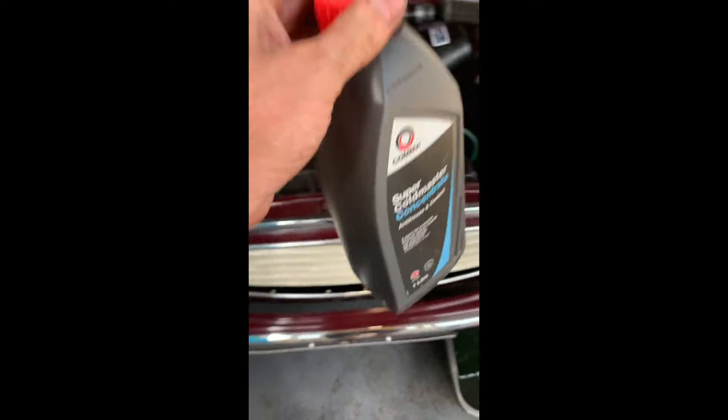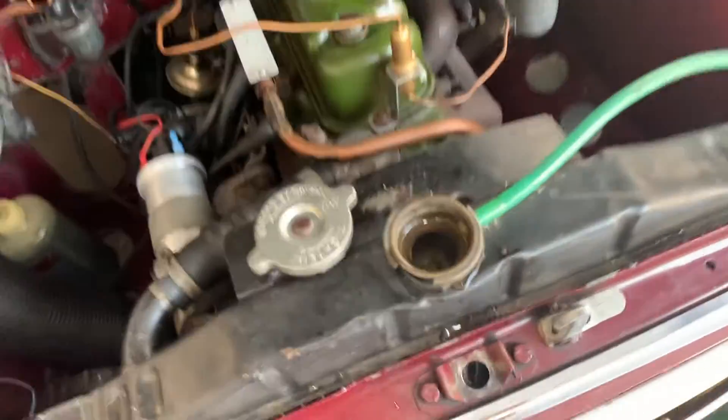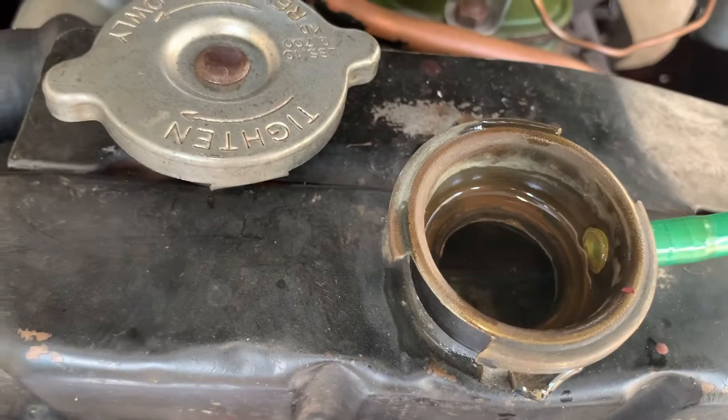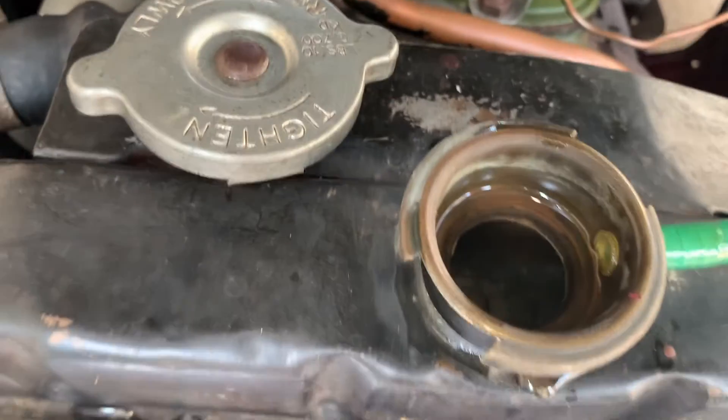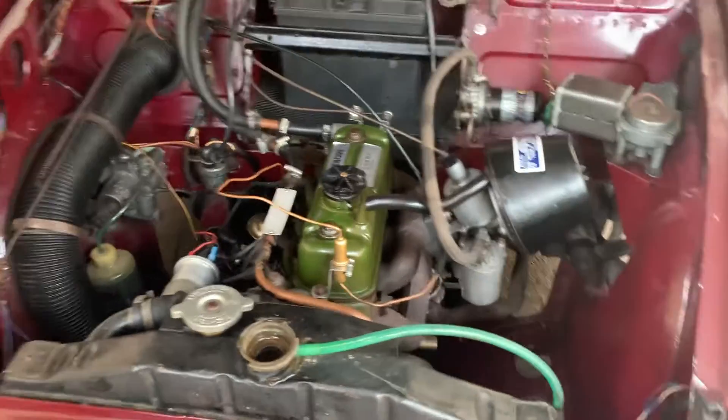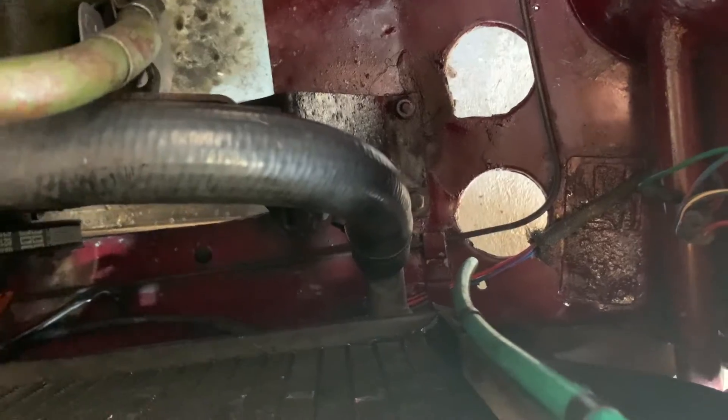I'll pop out and get some more antifreeze later to top it up. I rather overfilled it. I'm hoping that when I start it up and it starts pumping around and goes up to the heater, the level will go down. I'll put more antifreeze in because I didn't really put enough in. I'll go out for a little drive and make sure nothing's leaking.